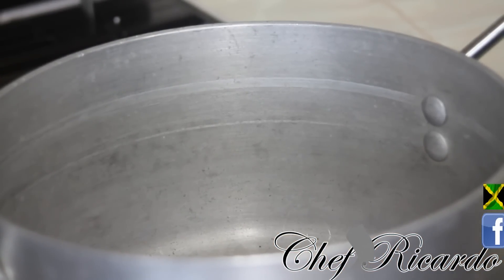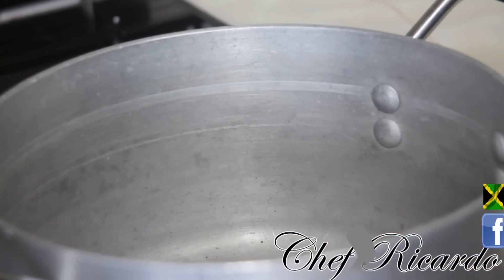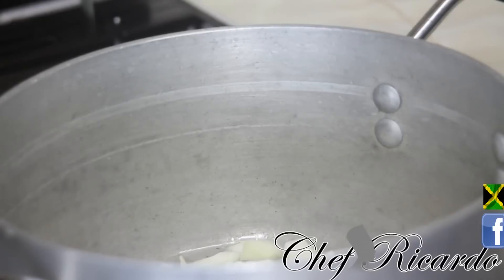I'm gonna put a teaspoon of vegetable oil inside the pot. As you can see, the pot is on the fire, the stove is on. I've got some spring onion, some thyme, and a little white onion, just cut up. I'm gonna put them right inside of the pot. First the thyme — listen to that fry, lovely — and then the onion. This is so beautiful and nice from Chef Ricardo cooking.